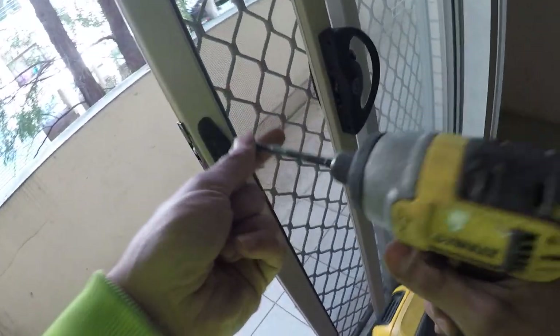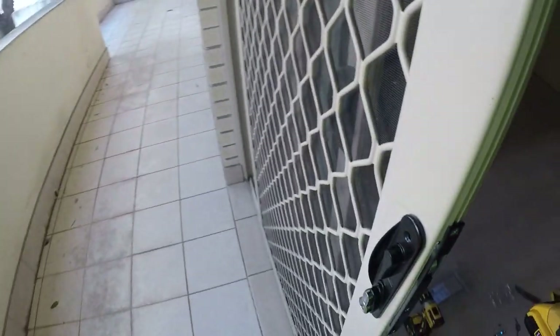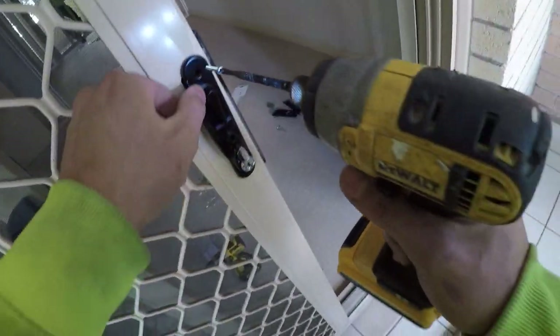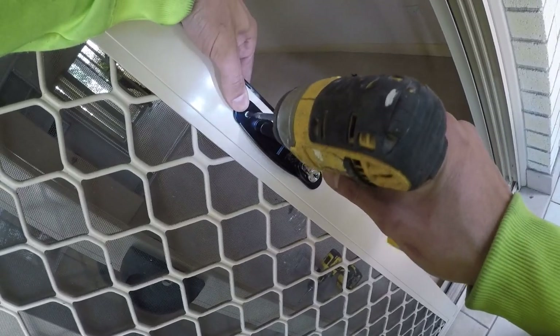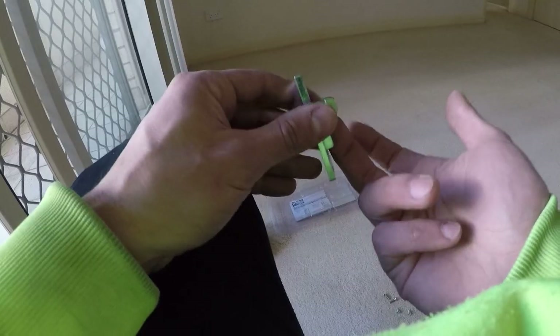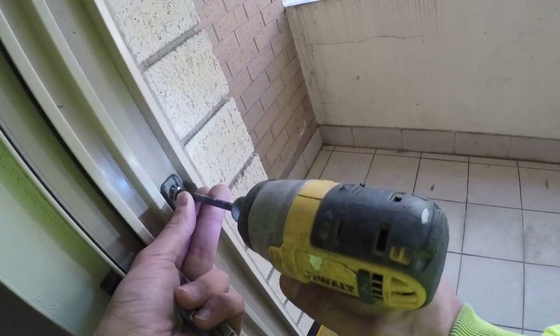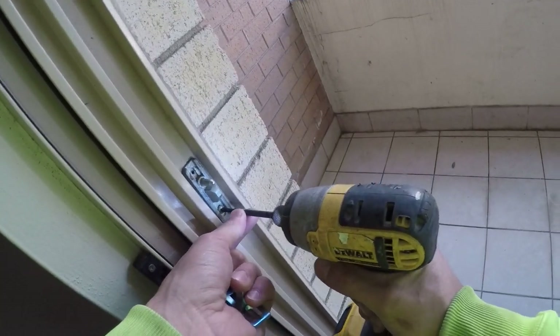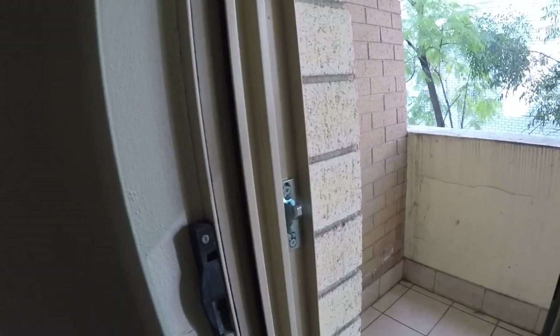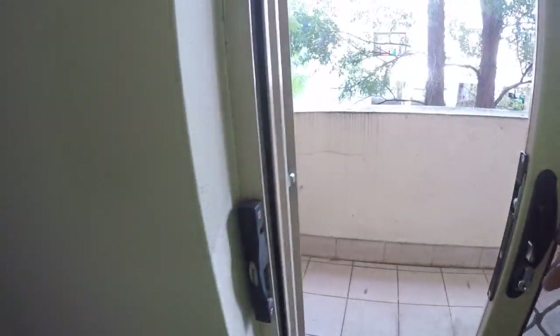Put this screw into place — that's now in place. Next thing you want to do is adjust your lock. This one here is the catch for the lock — the old one won't fit the new style. Simply pop that old one out and put this new one in place. Once you've adjusted it, adjust your door, make sure it catches, make sure it locks. Unlock — perfect.